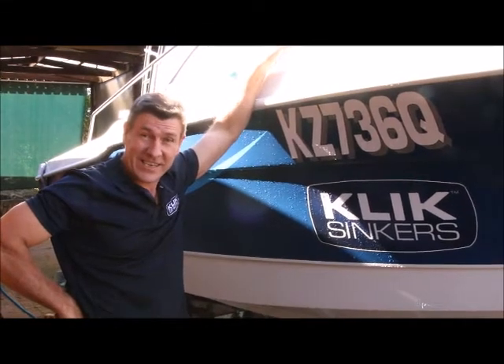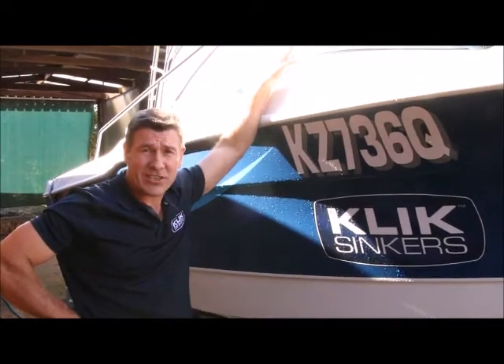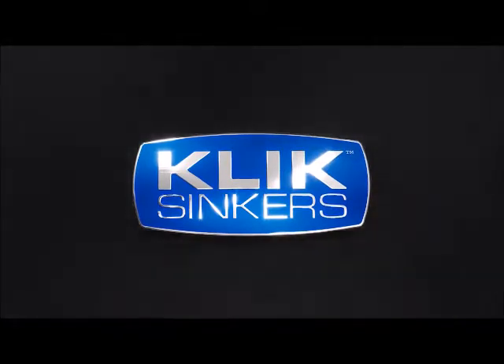Scott here with another handy hint from ClickSinkers. Want to know a way you can simply and easily keep your boat in showroom condition for far longer? ClickSinkers — now that's handy.